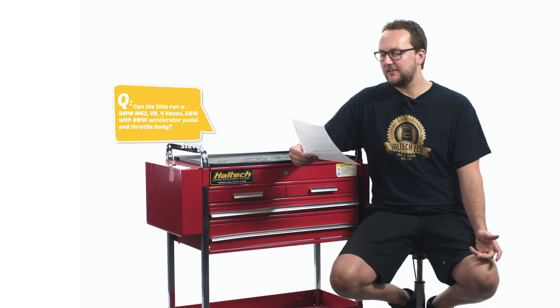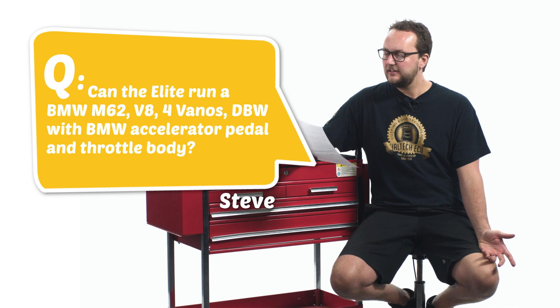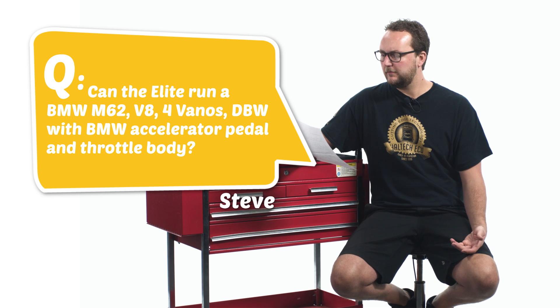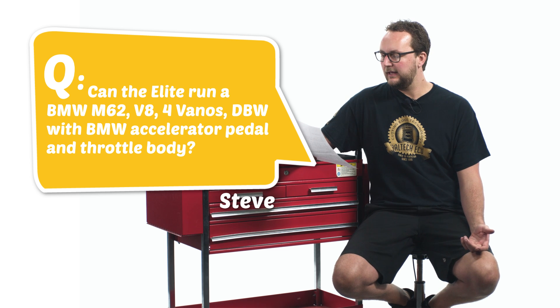Our second question today comes from Steve L: can the Elite run a BMW M62 V8 VANOS drive-by-wire with BMW accelerator pedal and throttle body? Yes, Steve. The Elite 2500 series can control the BMW M62 engine. It'll control all eight cylinders in full sequential injection and direct fire ignition. It'll also control the single electronic throttle actuator which controls the multi-throttles.